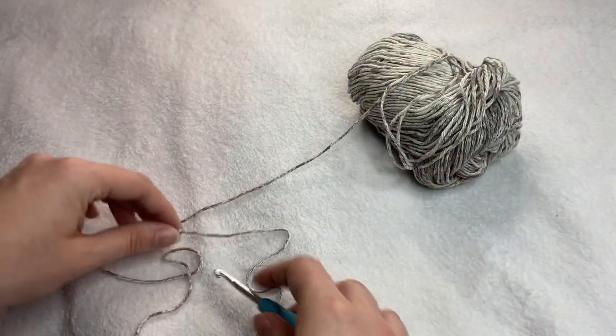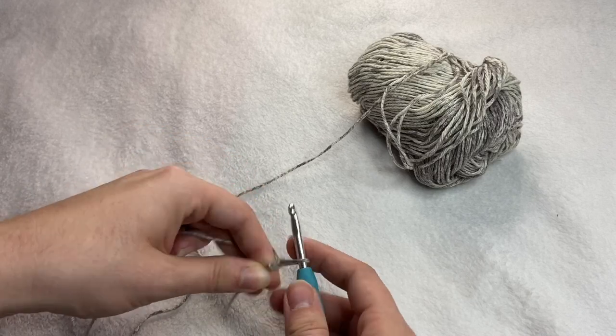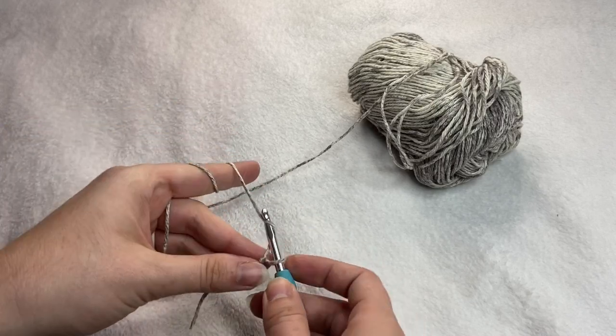The first step is to make your slipknot with your yarn, and then you're going to chain 29.